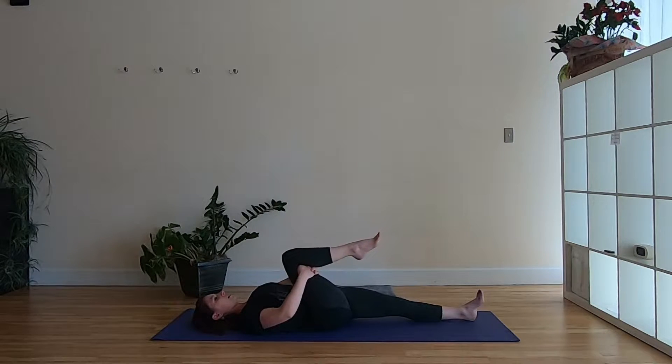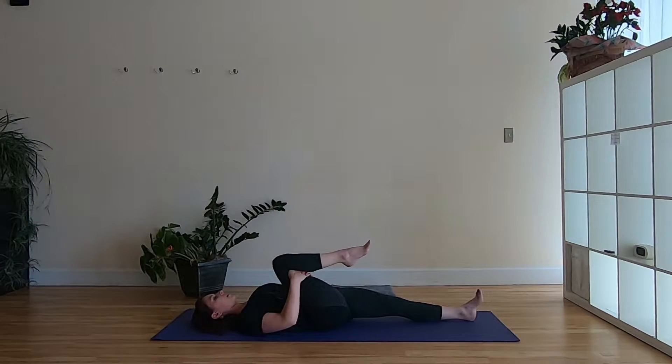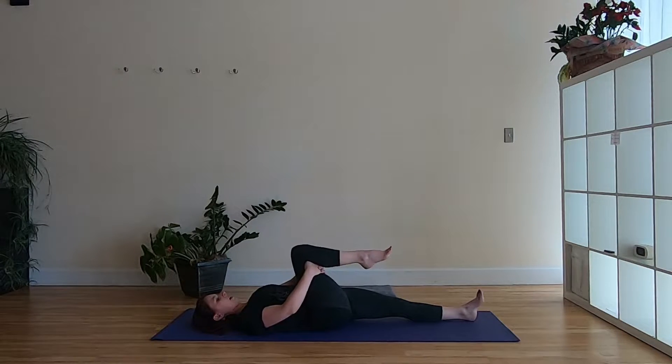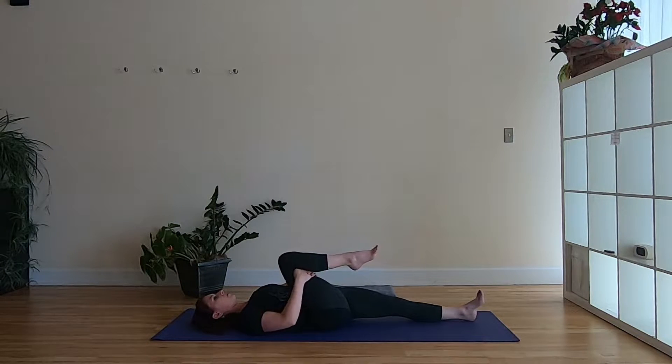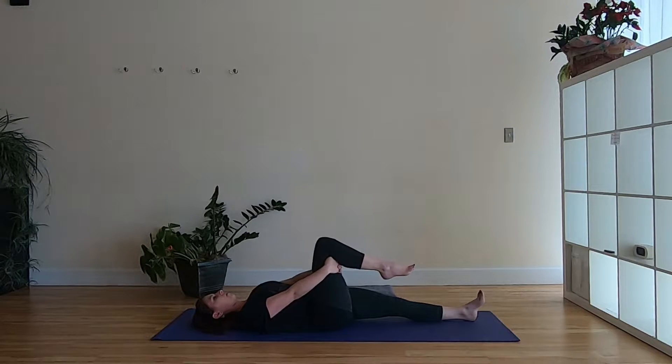As you exhale, hug the knee in tight. As you inhale, reach the leg away just until the knee comes over the hip and the arms straighten. Exhale, hug it in. Inhale, reaching away. A couple more times with your own breath.